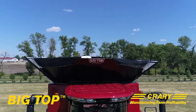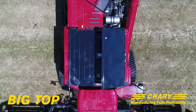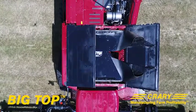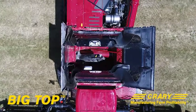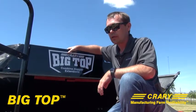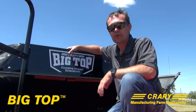I'll give you a few of the key points here. So as you see here, this is our power fold system. This is actually on a Case combine. We offer this in many configurations for your combine. This one is the power fold, good powder coat finish, good sturdy finish. It's a really nice system. Depending on the combine, you can figure you're going to add 100 bushel capacity to your combine.